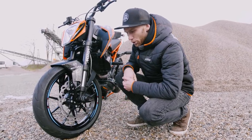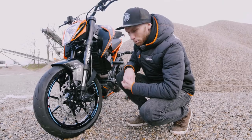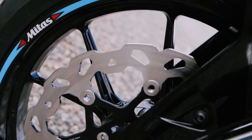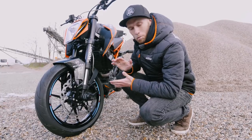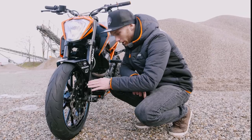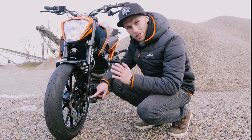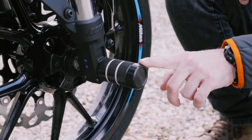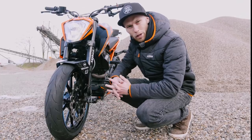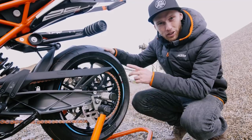As on all my small Dukes, I'm using the oversize 320 millimeter disc from KTM Power Parts — the braking power is unbelievable, a must-have on your Duke. To protect the front disc and suspension, we added as on all my stunt bikes the front peg sliders with plastic endings to absorb impacts better.